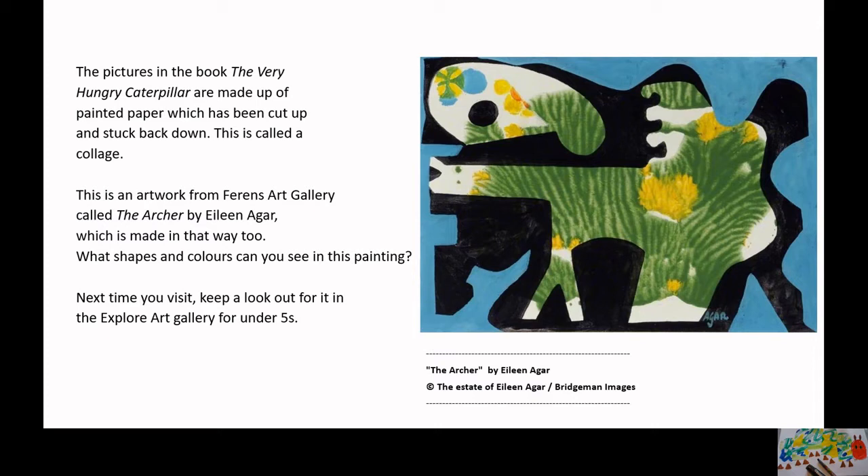This is an artwork from Ferran's Art Gallery called The Archer by Eileen Agar, which is made in that way too. What shapes and colours can you see? Next time you visit, keep a lookout for it in the Explore Art Gallery for under fives.